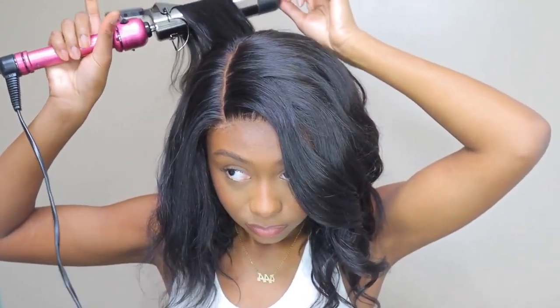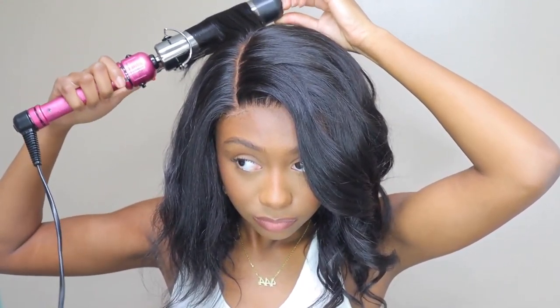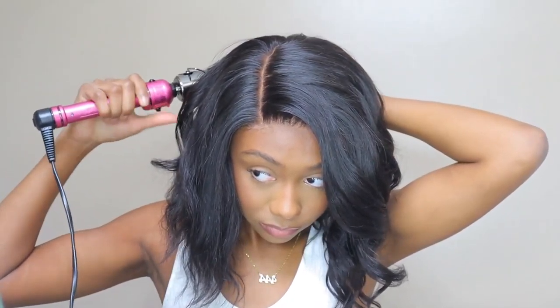I love the hairline on this wig. I'm not sure if it comes pre-plucked but it was plucked a good amount — it looked really good. I only went in a little bit and tweezed; I didn't do too much. I bleached the knots just a little bit. When I got the wig, the knots were really tiny and didn't really need bleaching, but I decided to go in and bleach them a little bit more.